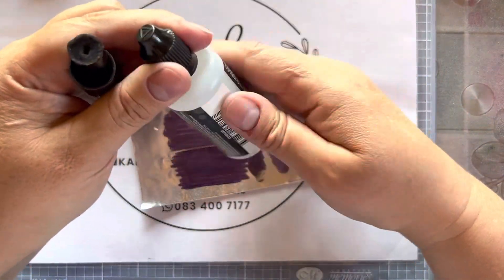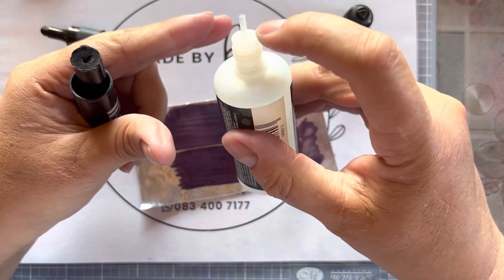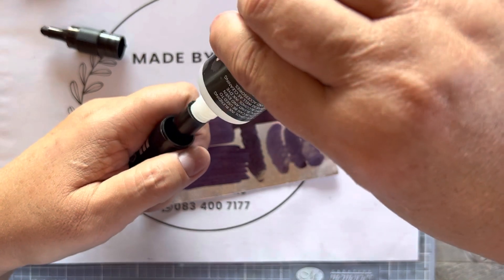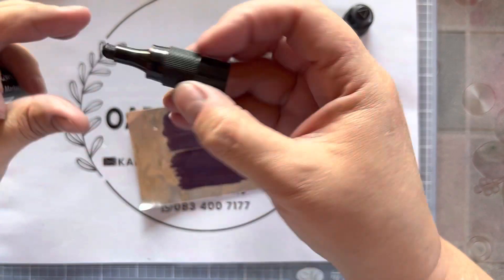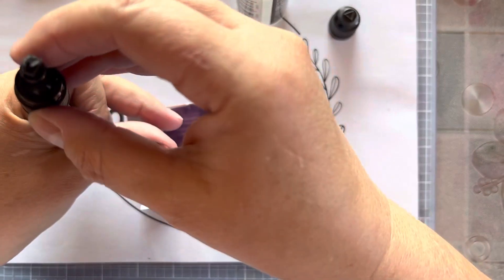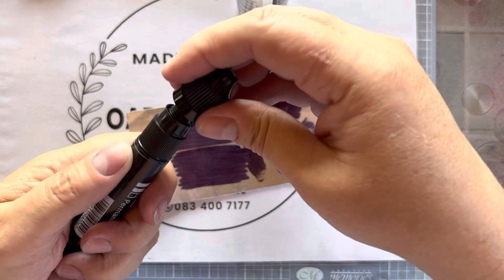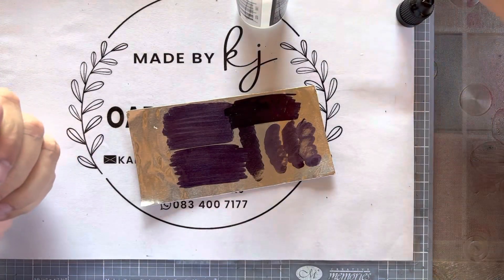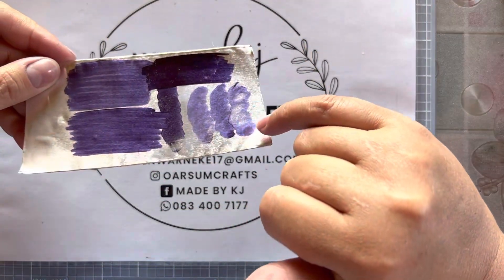I opened it up and poured a couple of drops in — let me show you, it's always better to show than just to do. It's got a nice long nozzle. I pushed the nozzle right in and gave it a squeeze. Then I dropped one or two drops on the nib just to wet it. Make sure you push the cap back really well so there's no gap, otherwise everything evaporates. Then I left it overnight.